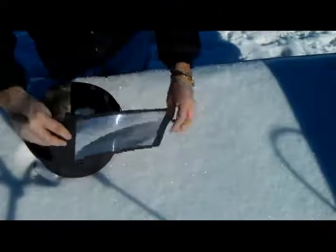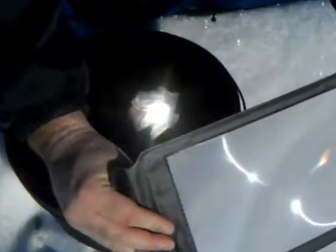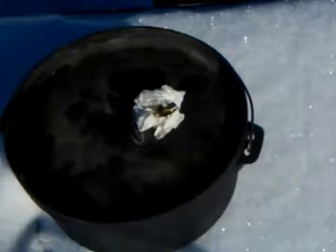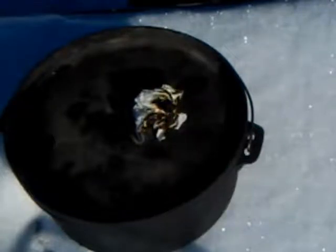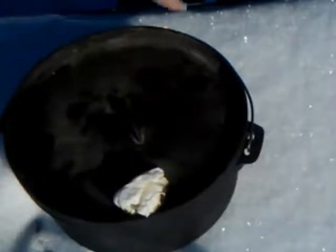Starting with some paper towel, because that actually starts up very quickly — almost as fast as I can get the light started on it. Okay, so there's some paper towel.